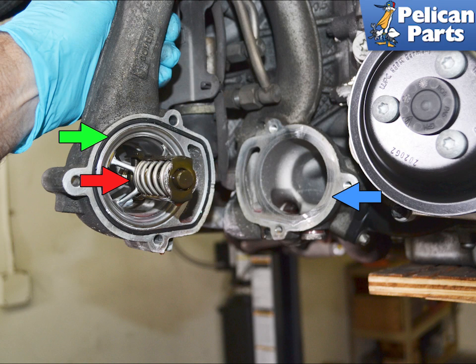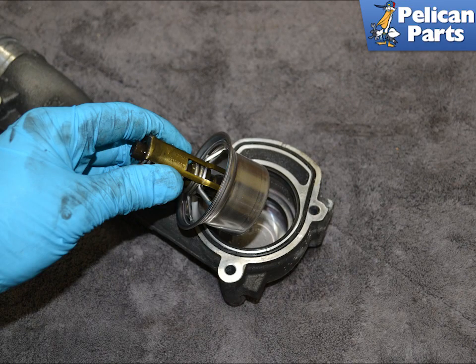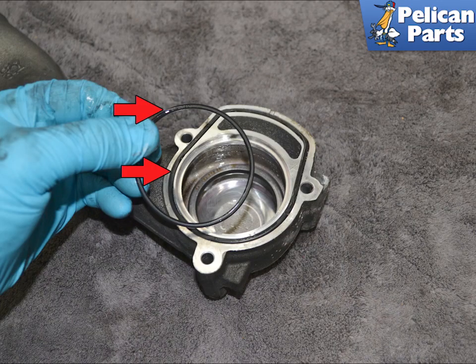Now fill and bleed the system. If you are replacing the inner seal, please continue following along. Remove the housing from the vehicle and take it to your bench. Remove the thermostat, then remove both the thermostat and the housing gasket.